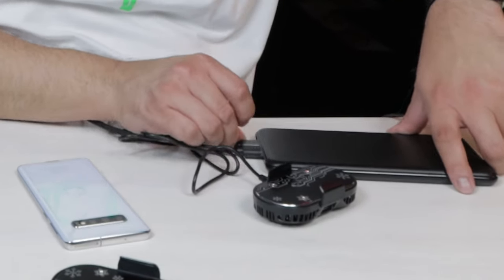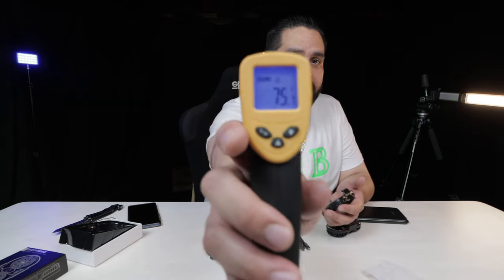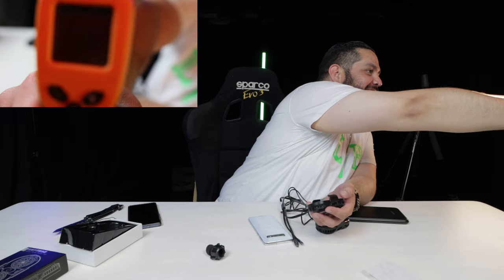Typical — try it one way, it doesn't work. Try it the other, it doesn't work. Go back to the first way and it works. Everybody knows that's how you work USBs. So it does work — I guess it was just the USB-C to USB-C that it didn't like. Instantly starts cooling. Starting temperature: 75.7 degrees. I'm going to count to 10... and oh, I like that.